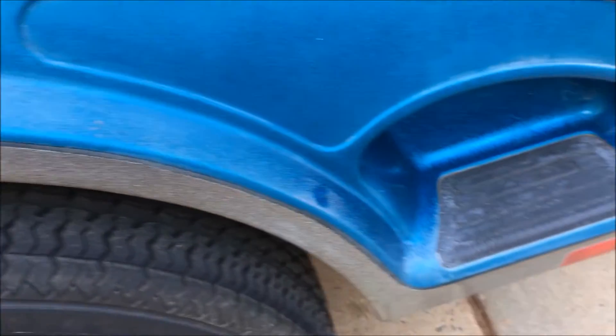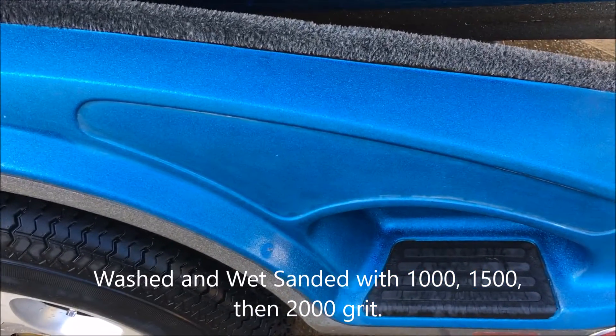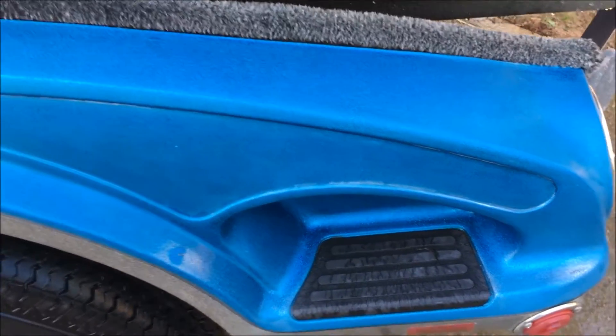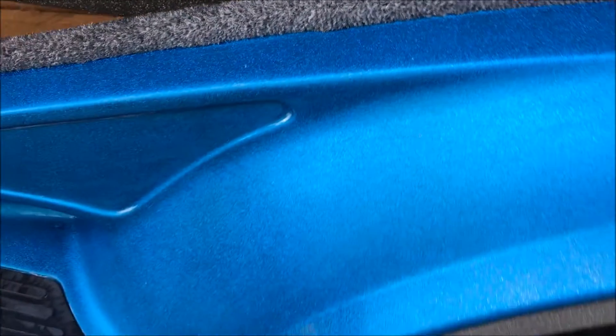As you can tell, the paint on the boat is in great shape but the trailer needs some help, so we'll see how it goes. Just getting good footage here of all the really bad spots. Okay, so here is a look at them after — I've washed them, dried them, and wet sanded with 1000, 1500, and then 2000 grit, then washed them off again and dried them.